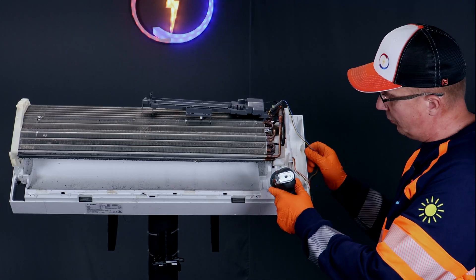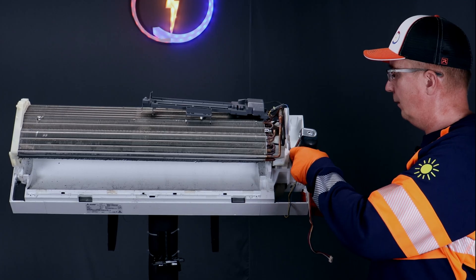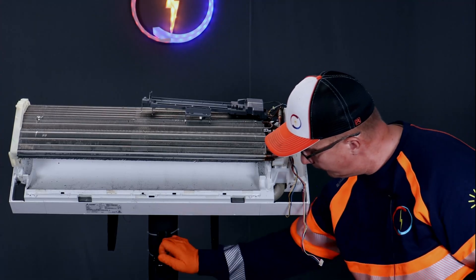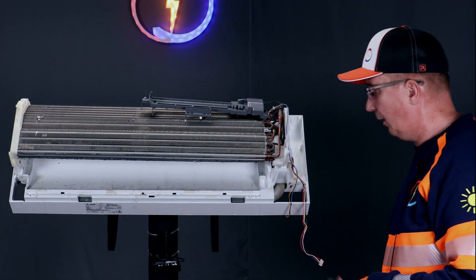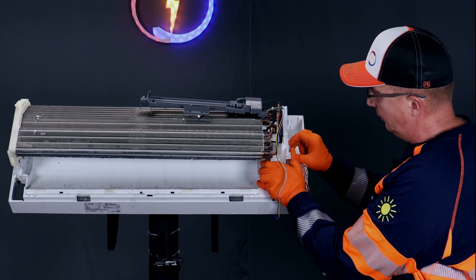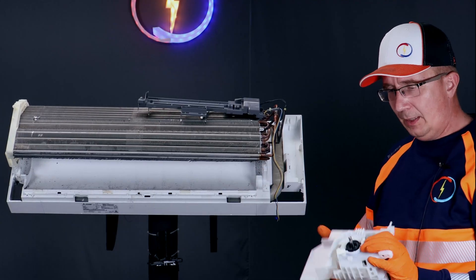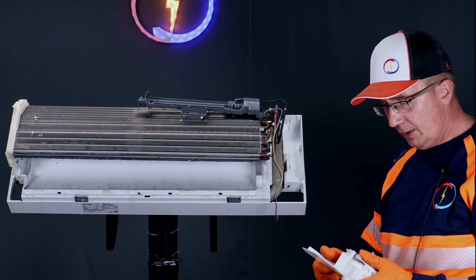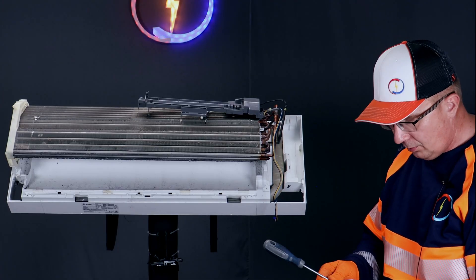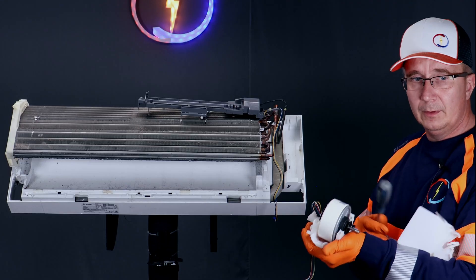It's the fan motor assembly — three screws: one, two, and three. This whole casing comes off; lift it a little bit. And here's the fan motor assembly. There are two clips which you need to unhook on each side. And here is the fan motor.